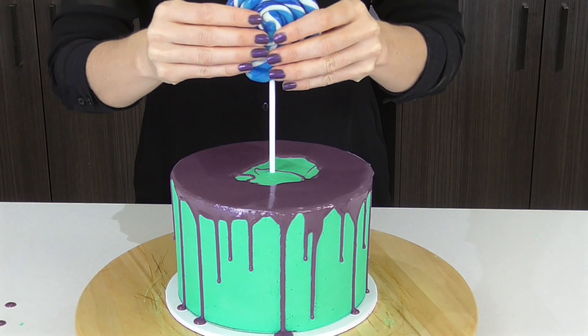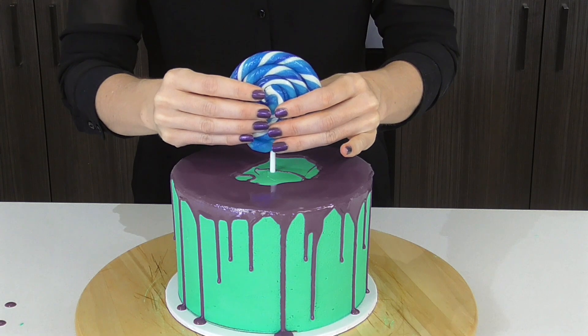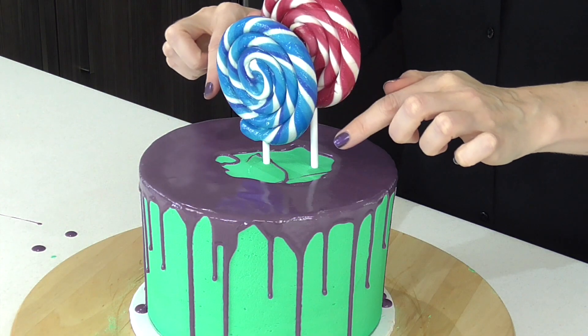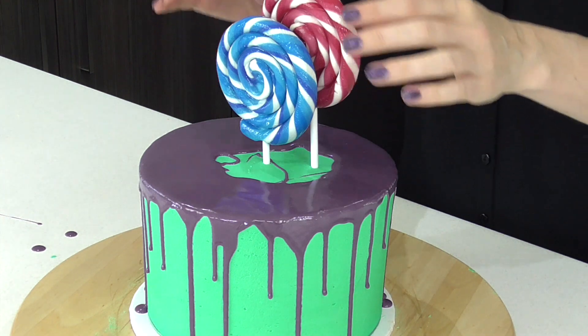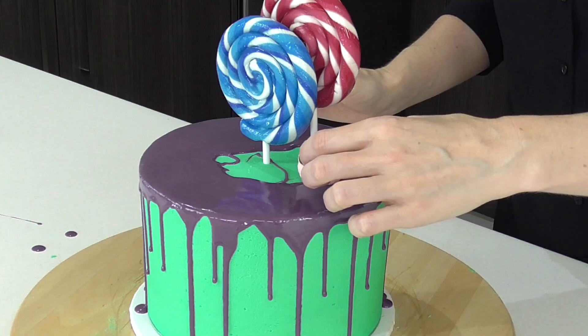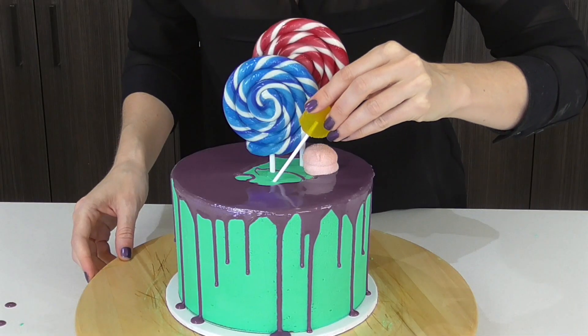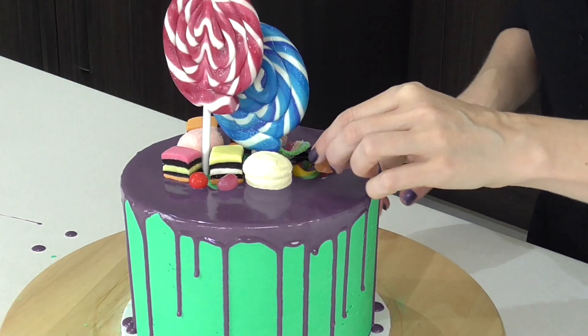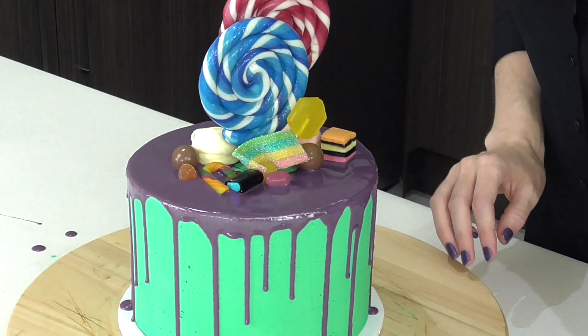Now I'm going to start by adding the bigger sweets. You can see how having a nice section that doesn't have ganache makes it a lot easier to add these without pushing the ganache out even further. Pop some things into the middle.